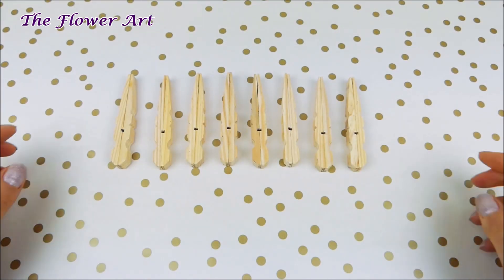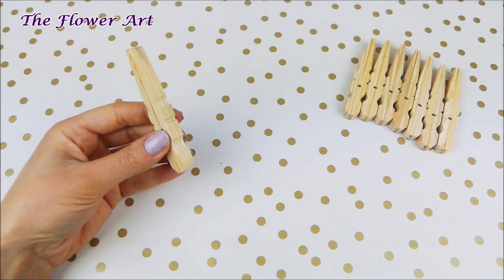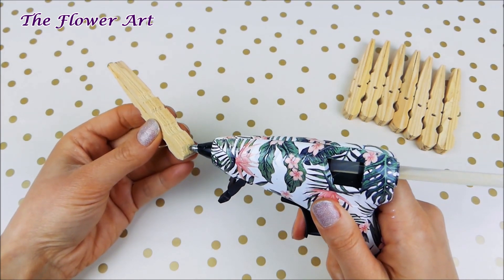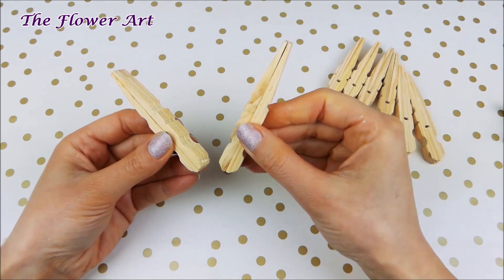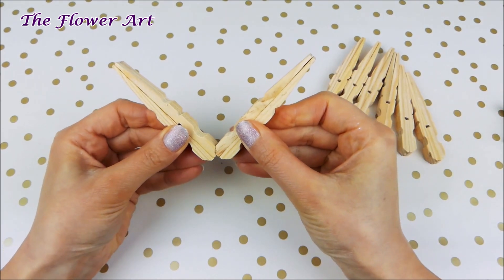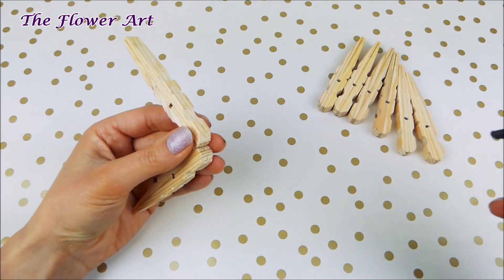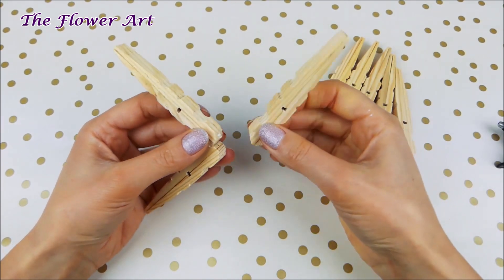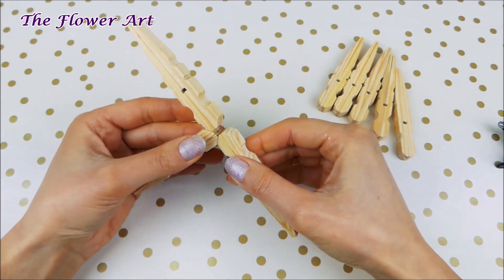When we have all the pieces ready, we're going to take one of them and use the glue gun to put a little bit of glue on the bottom part, then take another pin and attach it. You can see I'm attaching two angles together — it's super easy because the pins already have this angle. Then we have to do the same until we have something like a cross.